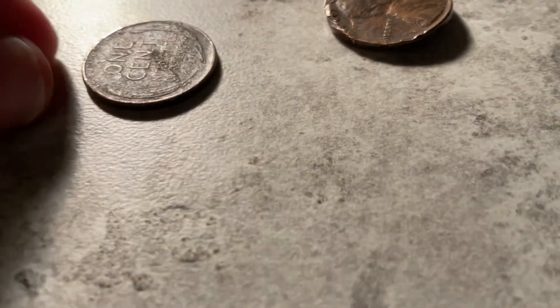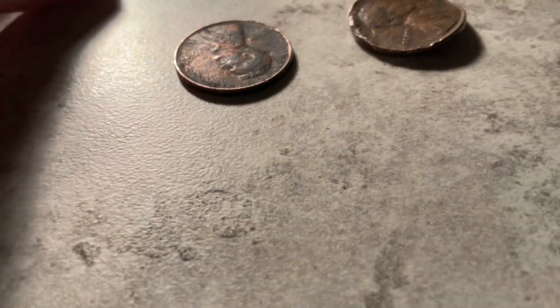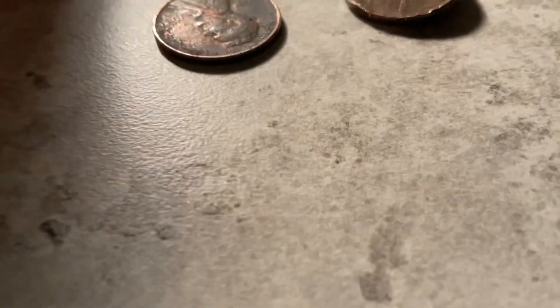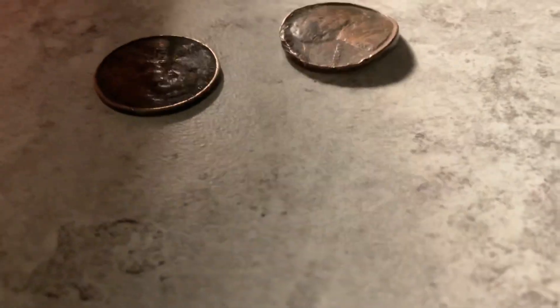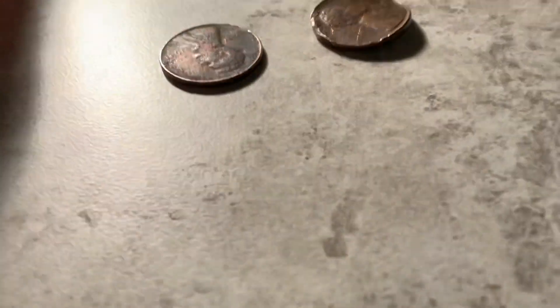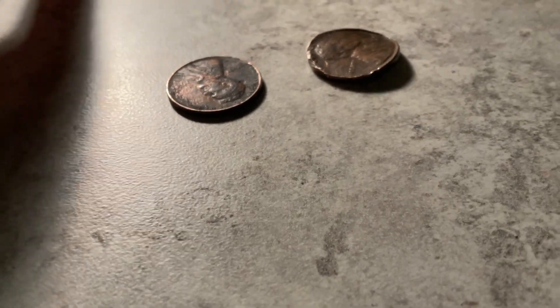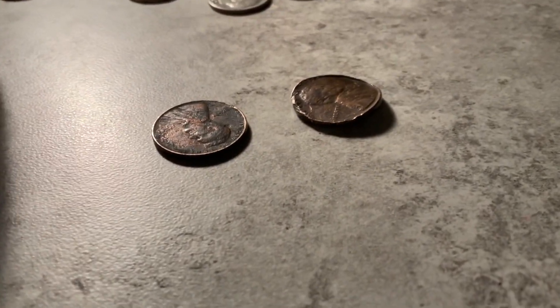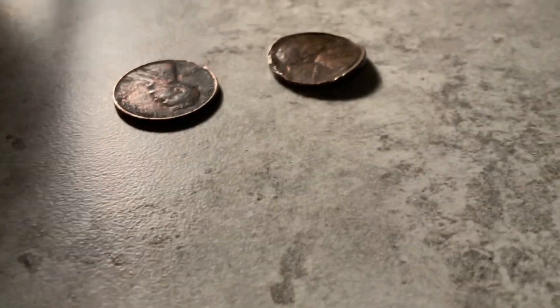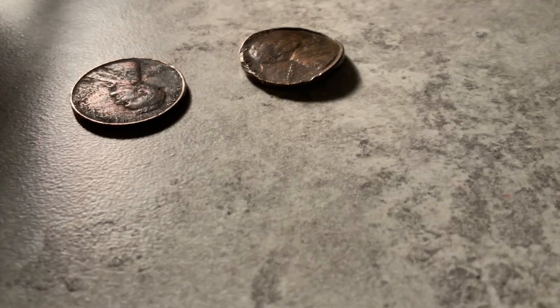My teacher gave them to me. The way she got them is through the penny board at school — where you take donations for penny for patients and similar causes. Sometimes interesting things get through, like foreign coins and Chuck E. Cheese tokens, because kids think they're real money. I've found bus tokens and a lot of Canadian coins, actually, because I live near Canada.